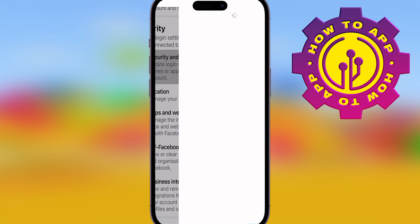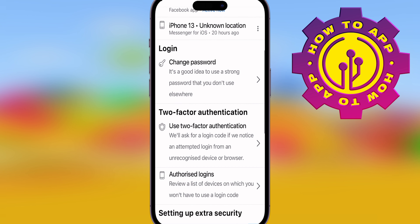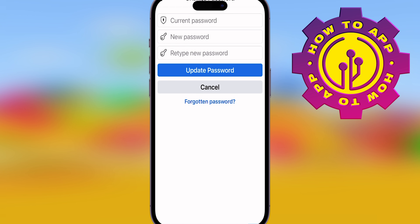Click Security and Login — it's real easy. Once you click Security and Login, it's going to come up with Change Password at the bottom where it says Login. Click that.